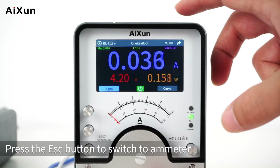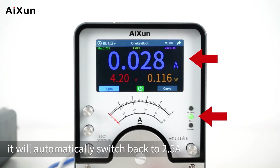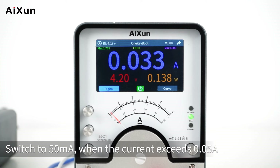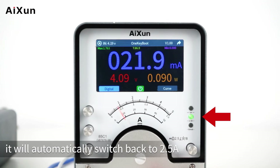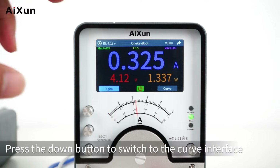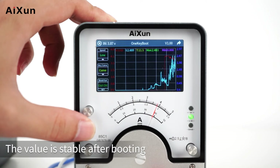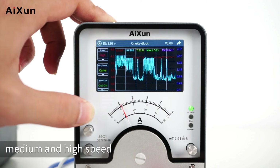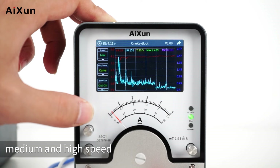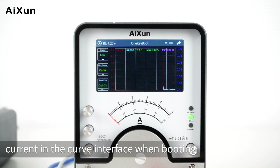Press the Escape button to switch to the ammeter. Switch to 5A — when the current is lower than 5A, it will automatically switch back to 2.5A. Switch to 50mA — when the current exceeds 0.05A, it will automatically switch back to 2.5A. Press the down button to switch to the curve interface. The value is stable after booting. Press the up button to switch among low, medium, and high speed. You can also reboot on the curve interface to see the instantaneous current when booting.